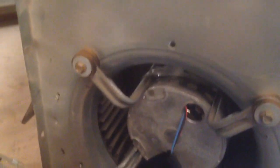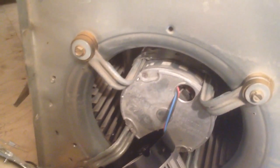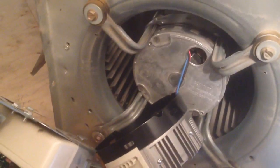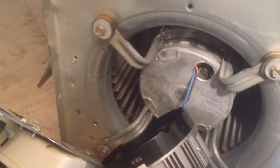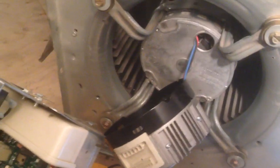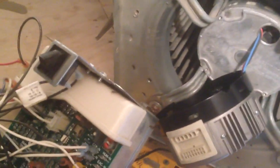I tested it a couple different ways — I wasn't sure 100%, so I actually called Ralph Wolf, our good buddy down south, just to see what he had to say. I don't deal with variable speed motors that often; they don't go down on me as much. But tech support showed me what to do, so I'm going to walk you through it.